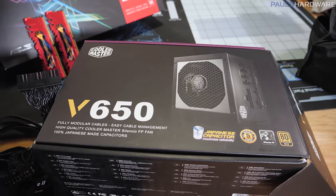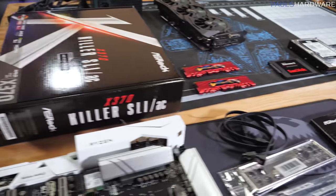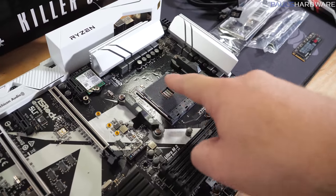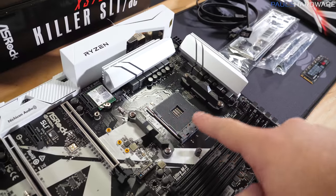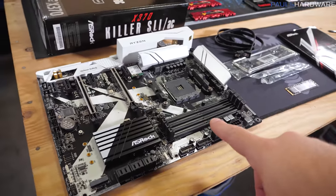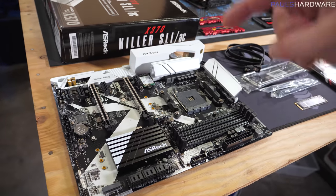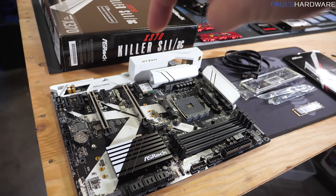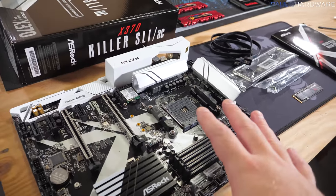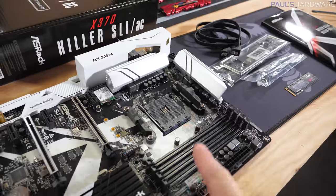If all goes well today the only tools I'll really need are a Phillips head screwdriver and something to cut with. Our motherboard is an X370, which refers to the chipset; the socket is AM4 — that's where the CPU goes. Make sure the motherboard socket is compatible with your processor. You can go X370 or X470; the 470 is a little newer. Also look at B350 and B450 motherboards — the B450s are the newest. The X-series boards cost more but tend to be built better; this board is on sale for $100 with a $20 mail-in rebate.